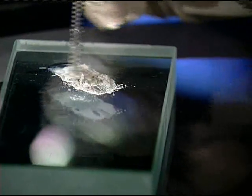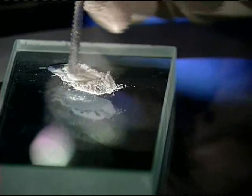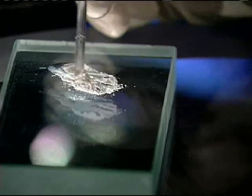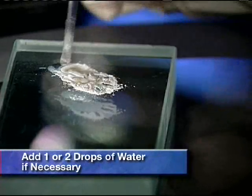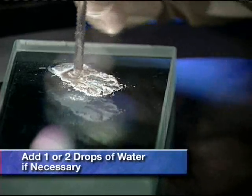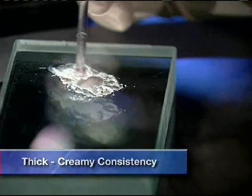In the vast majority of cases, this mixture will provide the proper consistency necessary for easy placement, condensation, and final set strength. If you find the ProRoot MTA mixture is too viscous or stiff, one or two drops of sterile water may be added. The mixture should be a thick, creamy consistency.